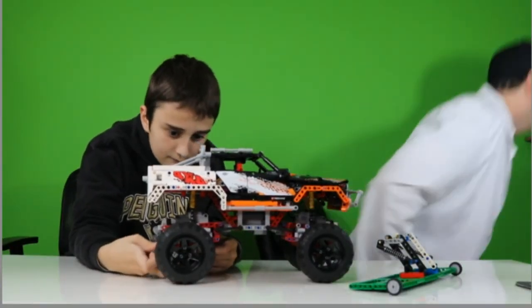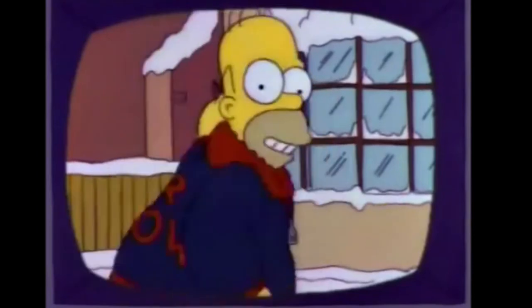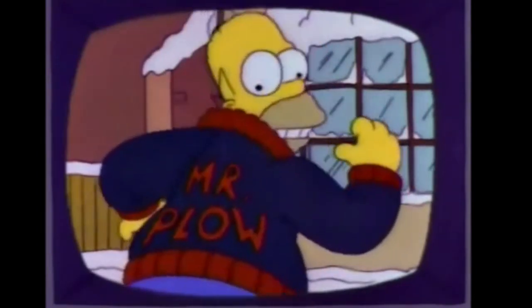Mr. Plow. My name is Mr. Plow. Don't remember? Oh, Mr. Plow. That's my name. That name again is Mr. Plow.